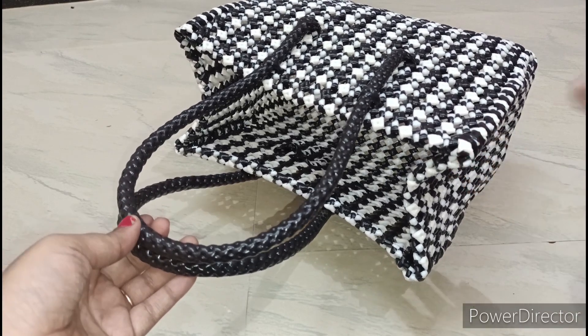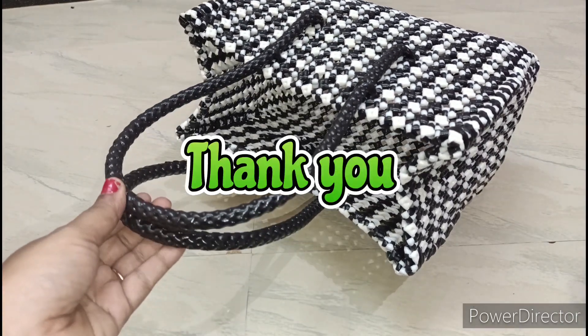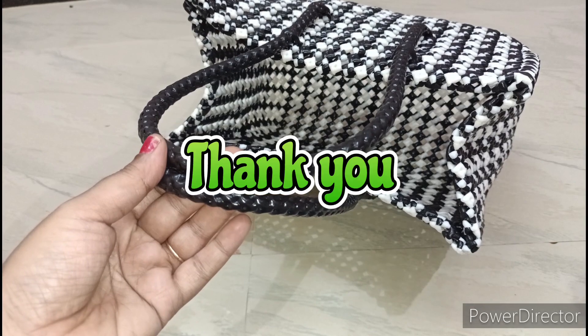If you want to make a video, subscribe to my channel. Thanks for watching. Thank you.